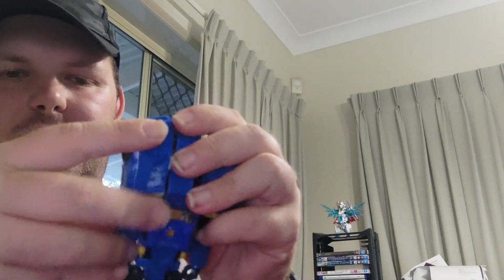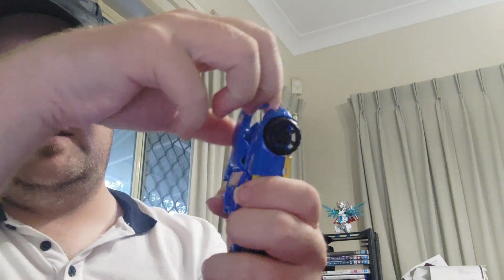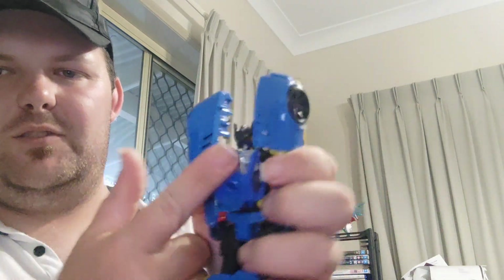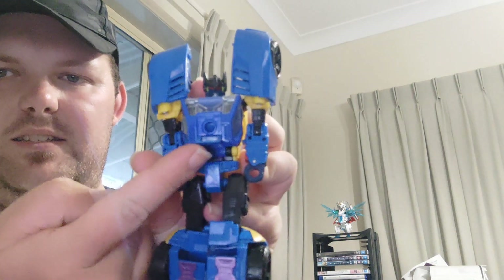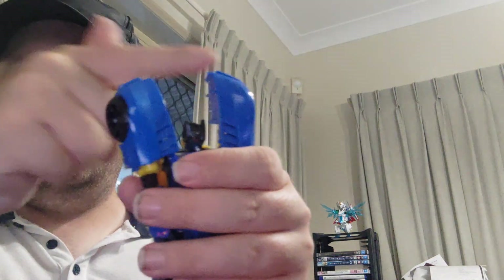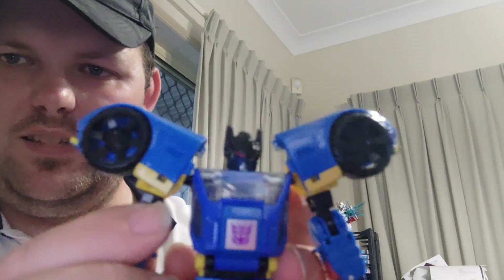Untab these and untab the arms. Fold this down, pull that up, pull that up, and pull it back up. There's our chest, and this little panel here will fold up. It's simple. And these are shoulder pads, so you rotate them and fold them outwards. And there's his head.